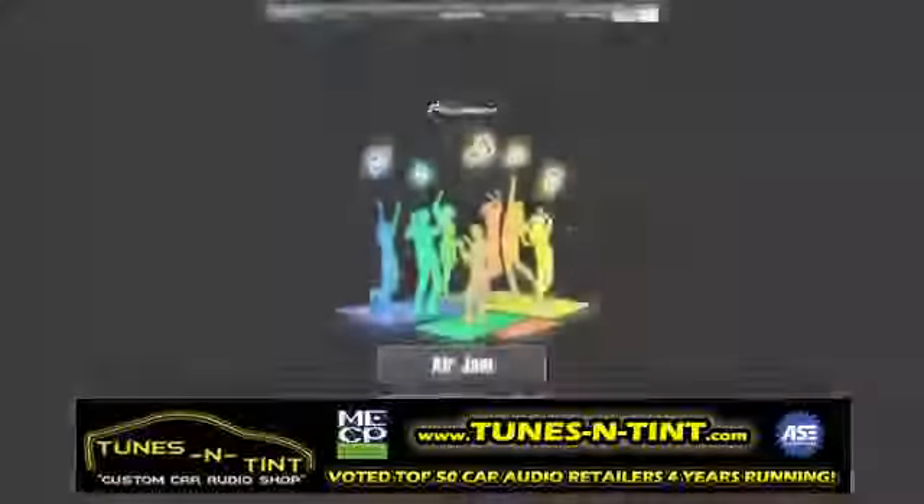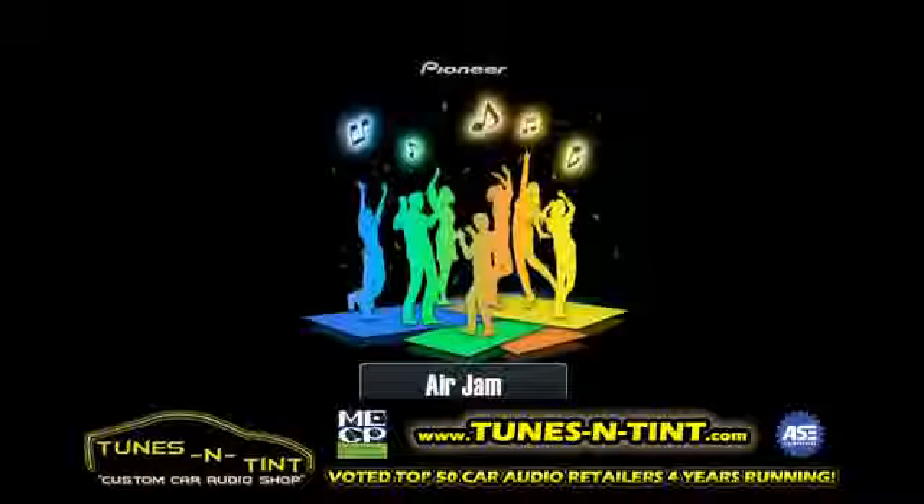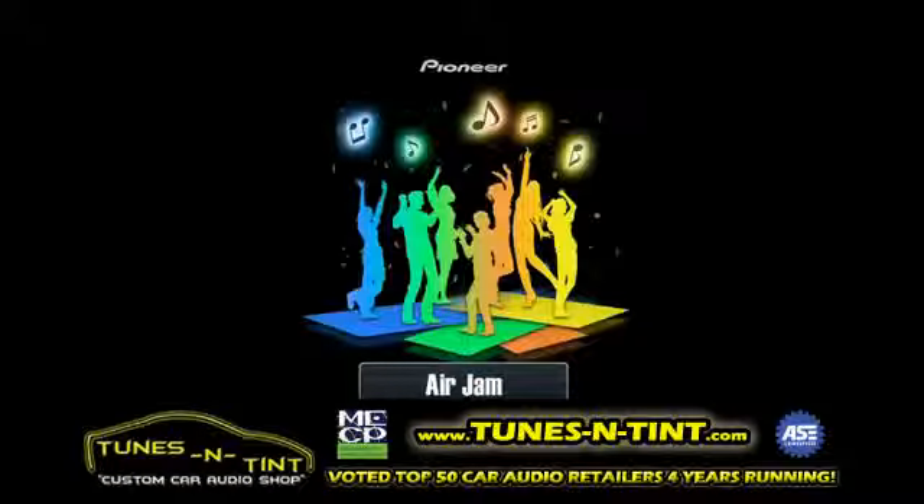Hi, I'm Michelle from Pioneer. All Pioneer network connected receivers have their share of cool features, but one of the most exciting is our exclusive AirJam application, compatible with the iPad, iPhone and iPod Touch.